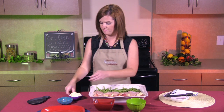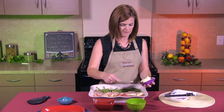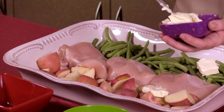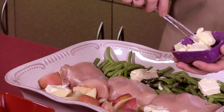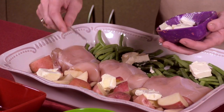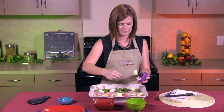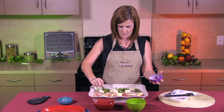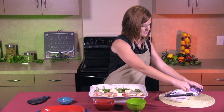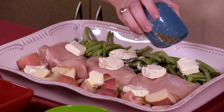And to finish us off, I'm going to top the vegetables and the chicken with about half a cup of margarine. And next we'll be topping it with Italian seasoning. A lot of recipes call for Italian dressing, but by using the seasoning we will be cutting back on our sodium drastically. So I'm going to take the seasoning and just sprinkle it over the top of our dish.